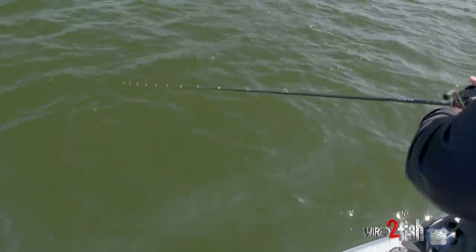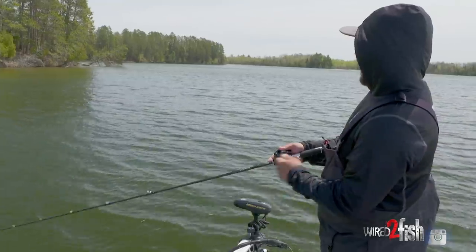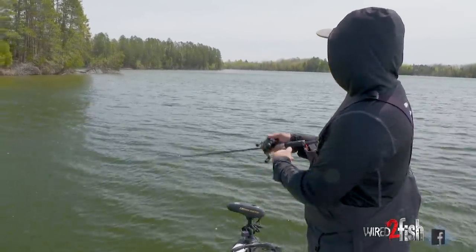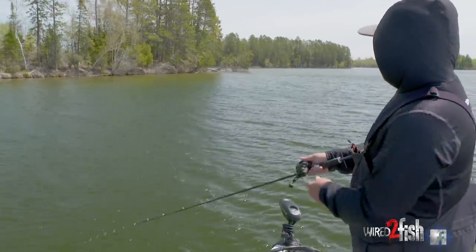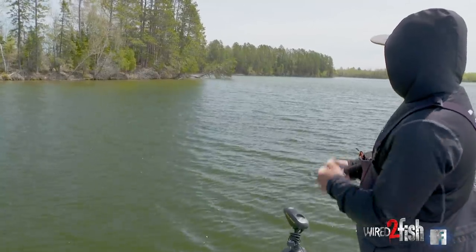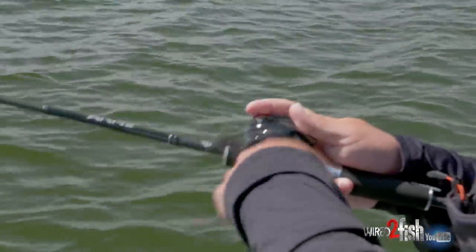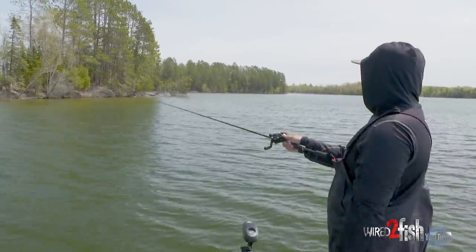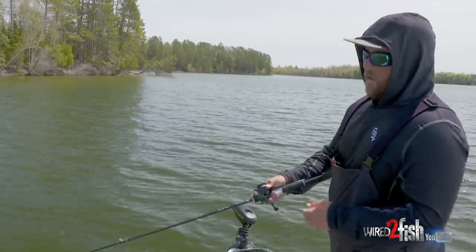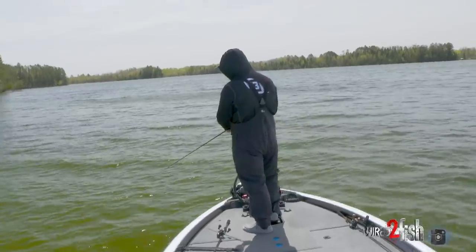You hear guys say it all the time, but jerkbait fishing is all about the cadence. It's a jerk-jerk-pause motion, sometimes a jerk-jerk-pull motion — you've got to read the fish, the body of water, the water temperature. When you snap that rod left to right, the bait darts erratically, nose down. When you kill it, the bait sits nose down and slowly creeps up. We're running 10-pound straight fluorocarbon today, but line choice affects action and cadence. In southern Florida we'll take a three-to-five footer, put on 50-pound braid, and throw it over tops of grass — still catches fish. Just figure out what the fish want and change it up.